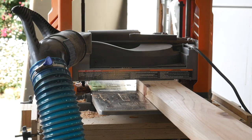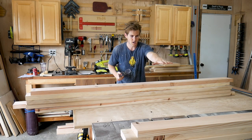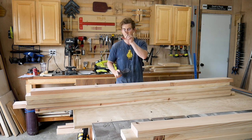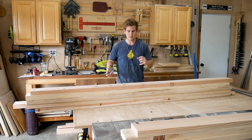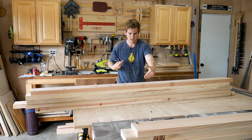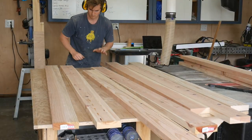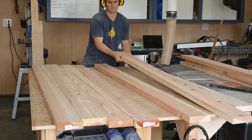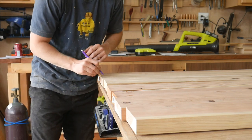All of the bench top and table top pieces are ripped to their proper width. I also sent them through the planer on each side to clean them up and make them a little bit thinner. Now I'm going to lay them all out, make sure the best faces are facing upwards, mark those, and then drill pocket holes so we can assemble both the bench top and the table top using glue and pocket hole screws.